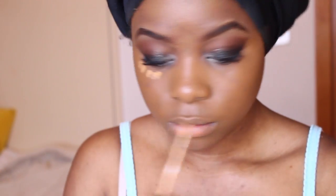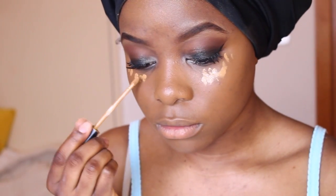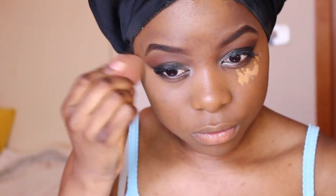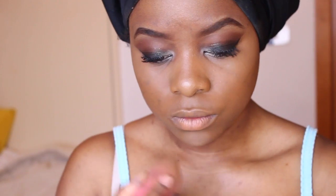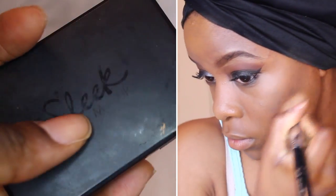To highlight, I'm going to be using my Maybelline Fit Concealer, highlighting under my eyes and the bridge of my nose. I'll link my contour and highlight video along with my makeup routine down below. To contour, as always, I'm going to be using my Sleek Contour Kit in Dark.